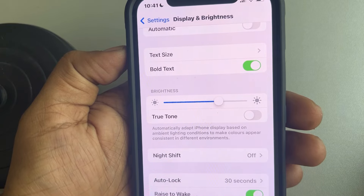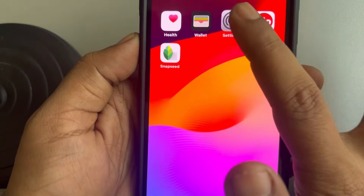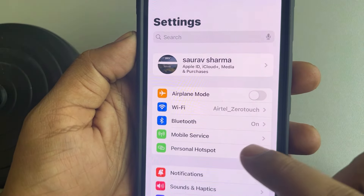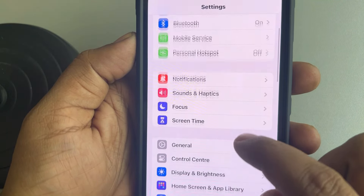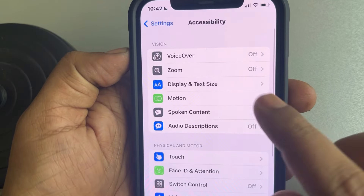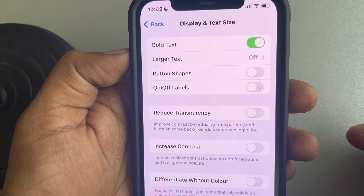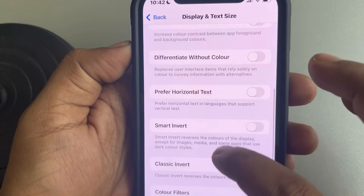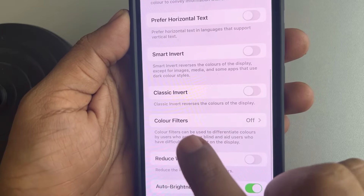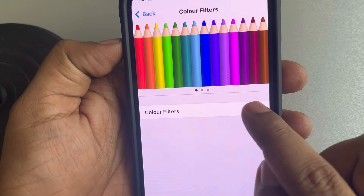If this does not fix your issue, the next fix is to go back to the Settings home page, then go to Accessibility and tap on it. Then tap on Display and Text Size, scroll down and find the Color Filters option, tap on it, and turn on Color Filters.